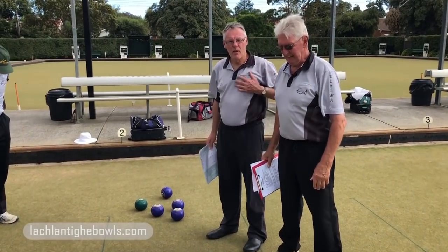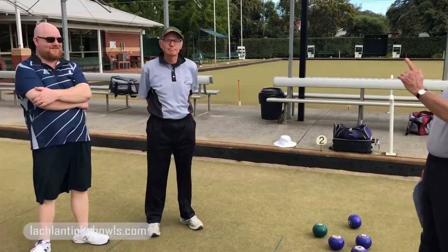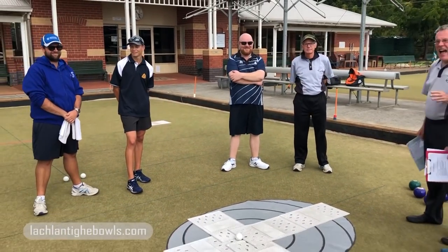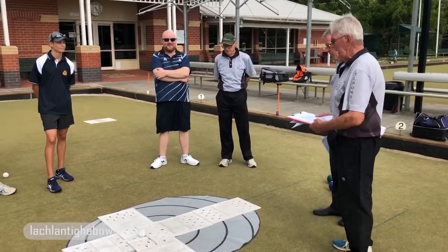Welcome everyone. I'm Lachlan. Dino is in Elbows gear and Puppa's in Elbows gear — usual suspects — Dan number six, Max and Lloyd. I'll hand over to Dino who's going to explain this 'Land the Mat' program he's got.